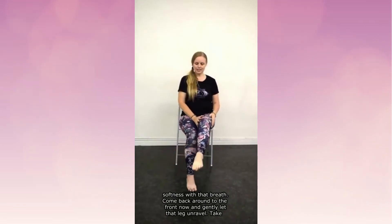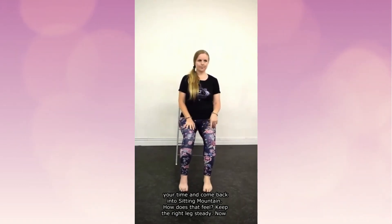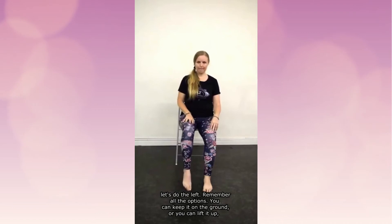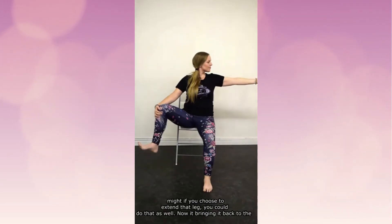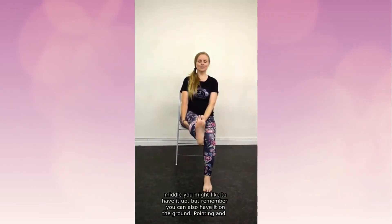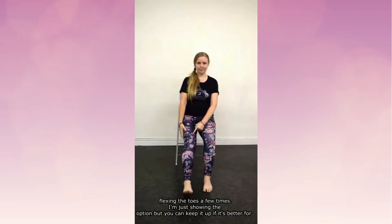Gently let that leg unravel, take your time, and come back into sitting mountain. How does that feel? Keep the right leg steady now — let's do the left leg. Remember all the options: you can keep it on the ground or lift it up, have it at the side or the front, flex your foot, and the other hand could be on your hip, your shoulder, or extend it out. You might also choose to extend that leg if you'd like.